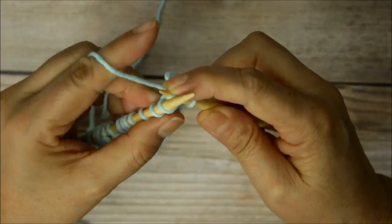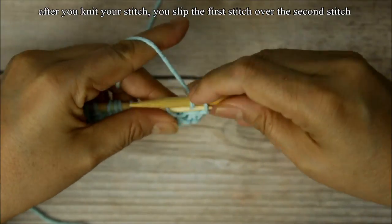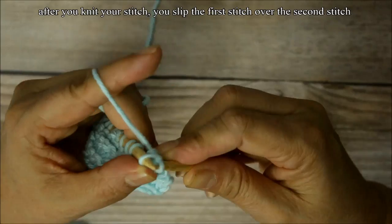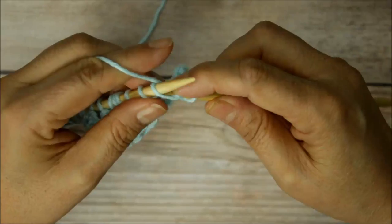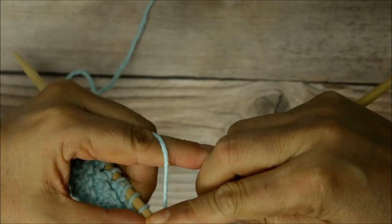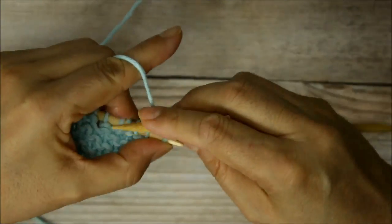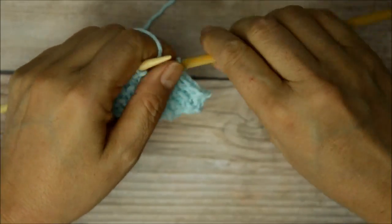You do that again — knit the next stitch. It's harder to do it in slow motion. Then grab that stitch, bring that back needle, grab that back stitch, pull it out. So that's two, three, and four. Just like that.